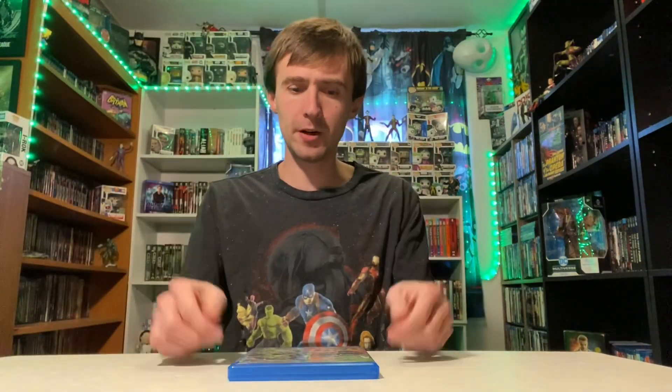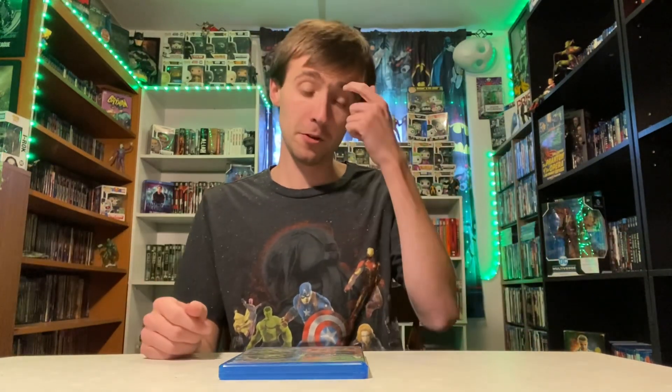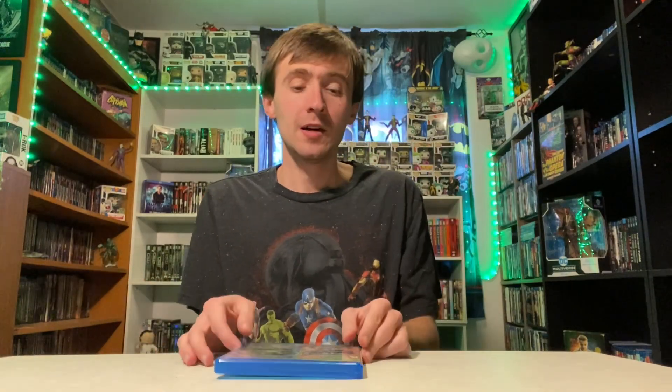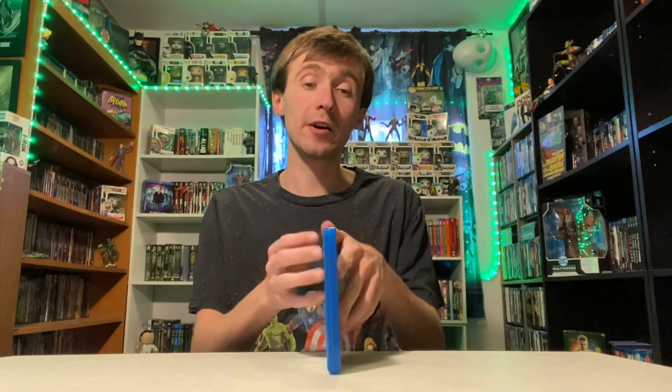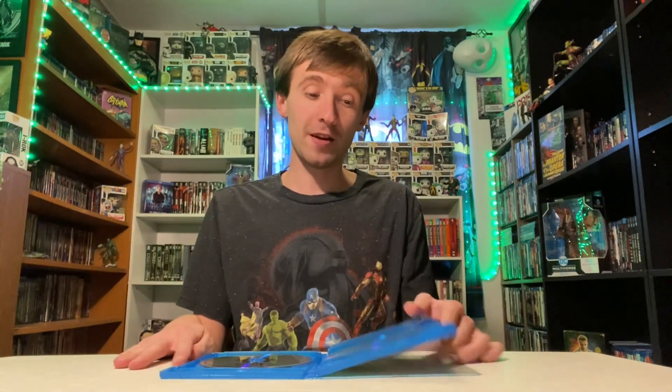Like I was saying, I got this off Amazon. I want to say it was about $11 for all four of them on Blu-ray, so I figured, why not? I got the Batman collection in this same format and was very happy with how those discs looked. The only thing I'm not a fan of is that the discs are stacked on top of each other — this one does that too.